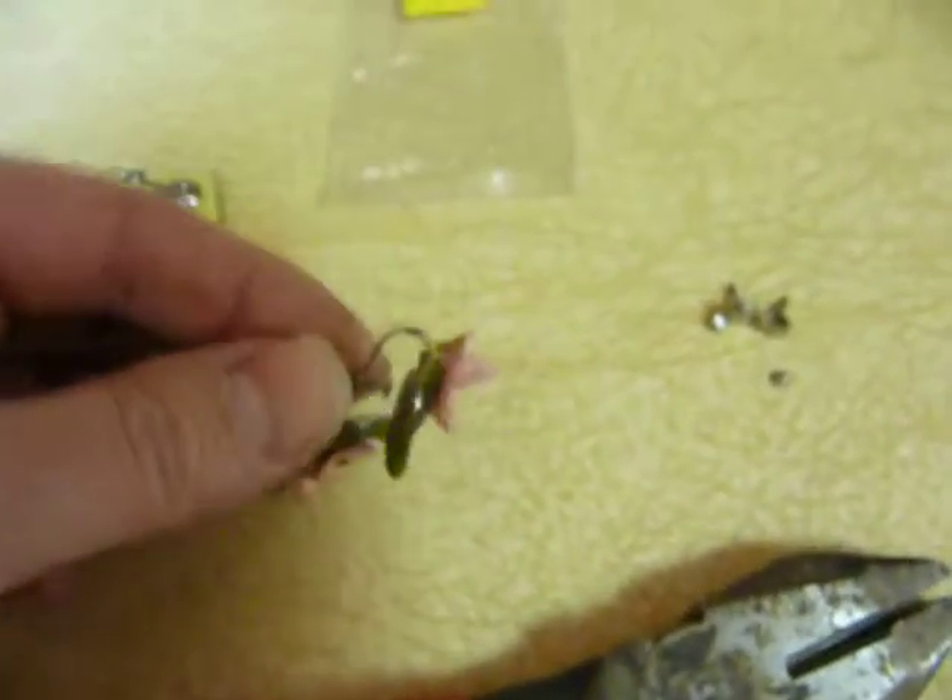So basically what you do is you unscrew the clip-on to about halfway, you take a pair of wire cutters, you place them on the back of that, clip it off, and then you have those parts you can get rid of.